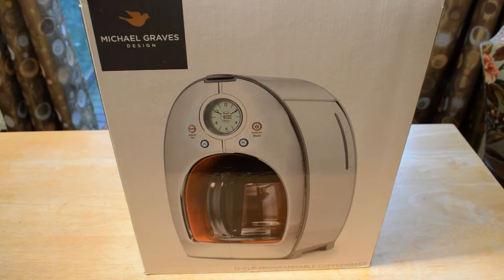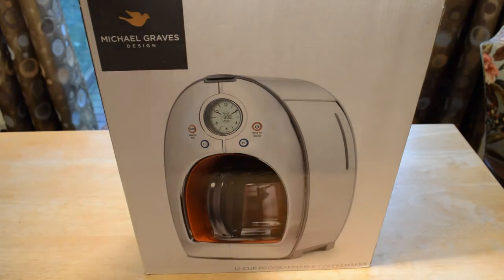Let's see if that's actually the case. I'm going to compare it with a coffee maker I bought earlier this year that I already reviewed on this channel — the Hamilton Beach. I'm going to do a little taste test to see which one I like better, and then on to the full review of the Michael Graves Design 12 Cup Programmable Coffee Maker.